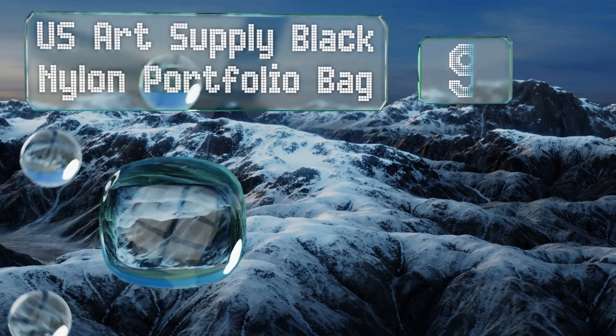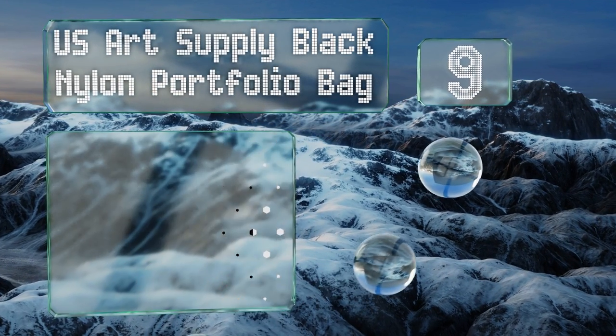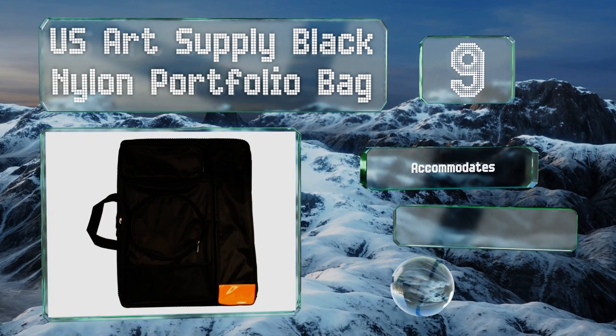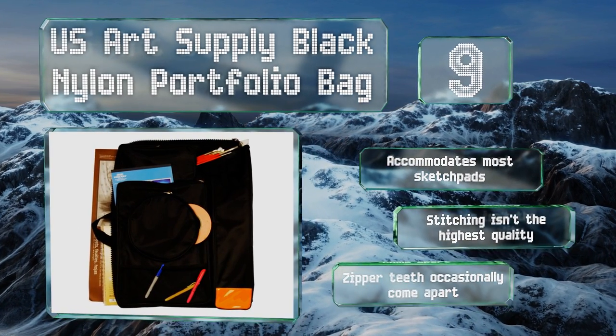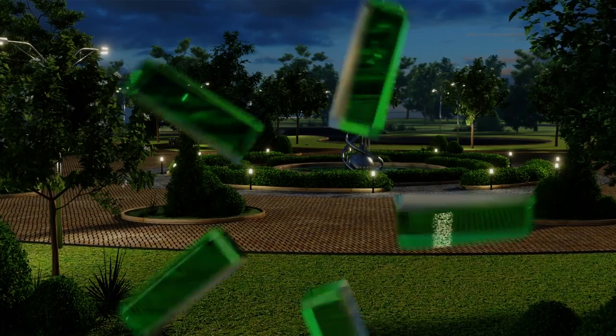At number nine, the tube slot on the front of the US Art Supply black nylon portfolio bag is ideal for carrying any work pieces that you prefer to roll up when in transit, and it's big enough not to crush your precious original art when packed. It accommodates most sketch pads, but the stitching isn't the highest quality and the zipper teeth occasionally detach.